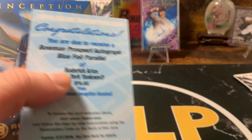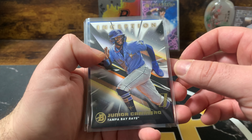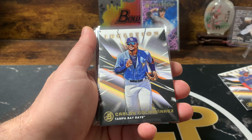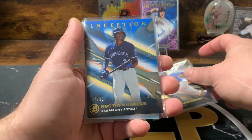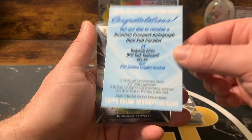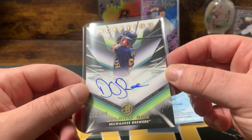Let's go over some of our hits. I'd say this was a 10 out of 10 box. I definitely chose the right box here. Since it's only seven cards, I'll show the base too. Miguel Bleas, Carlos Colmenares, Junior Caminero base, Austin Charles at 99 — we got a blue foil. I gotta see what the blue foil is — I'll put in the description what the blue foil is too. Dylan O'Reay at 399.